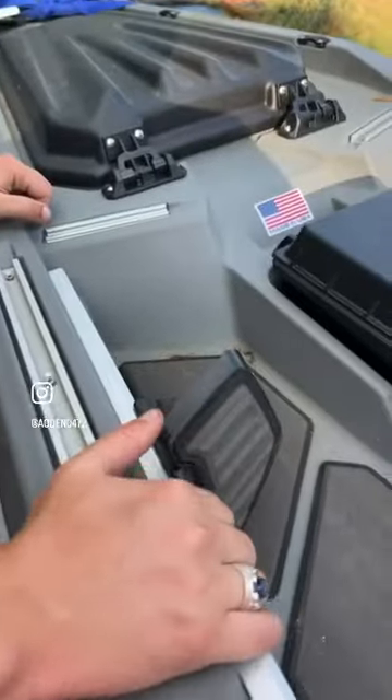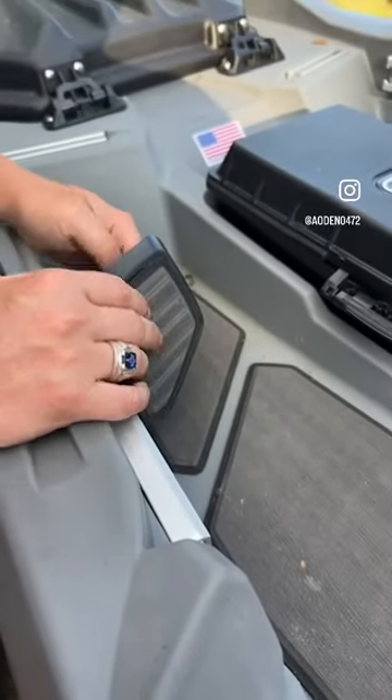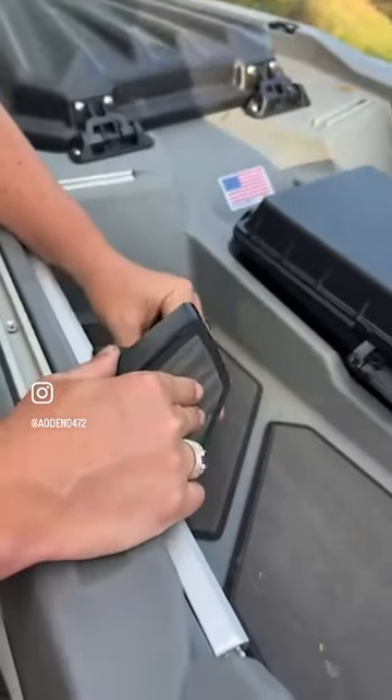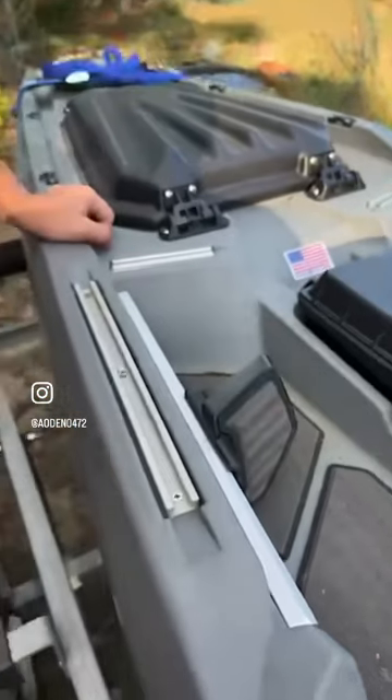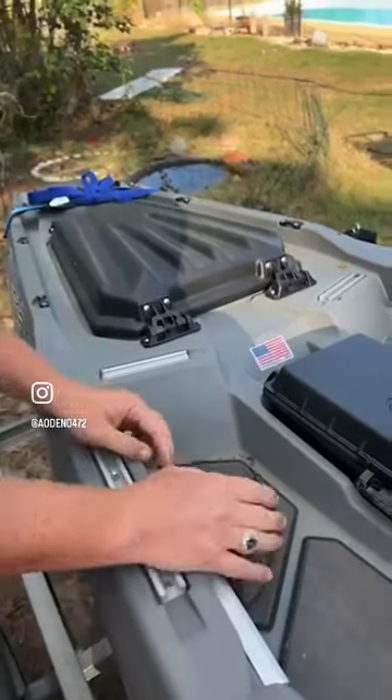Here's something else unique: these foot pegs are adjustable on aluminum tracks — they're really beefy. But if you flip them the other way, there's a switch rack. They build a rudder that connects to that back connection point, and once wired, these foot pegs are designed to go back and forth like an airplane to control the rudder — it's already built into the foot pedals, you just make the connection. It's nothing I'll ever do, but it's there.